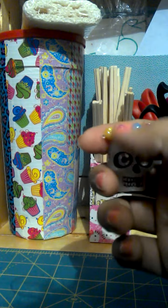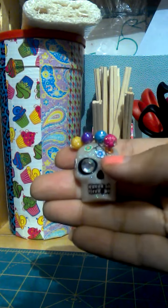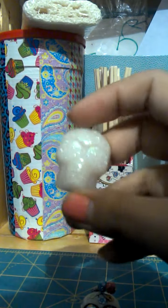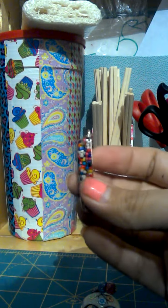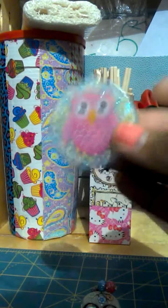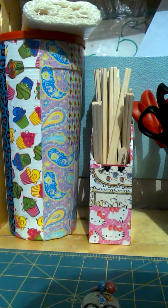I added some rose beads and I made this one, and I just haven't decided how I want to decorate that one. And then I did one with my name — this jewelry set.